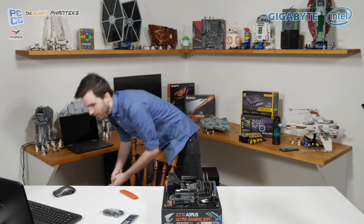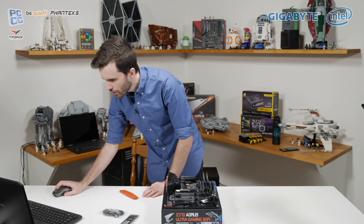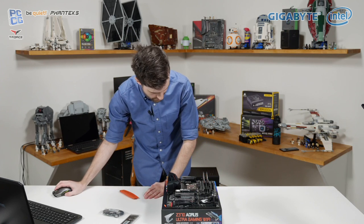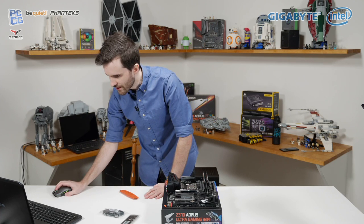Tom says he thought slots zero and two are populated first. This motherboard doesn't have a slot zero — it has slots one through to four. Romnipotent says thanks for using the Super Chat feature — it does actually support us. For those supporting us through Patreon or through Super Chat, all of that definitely goes to helping us out.